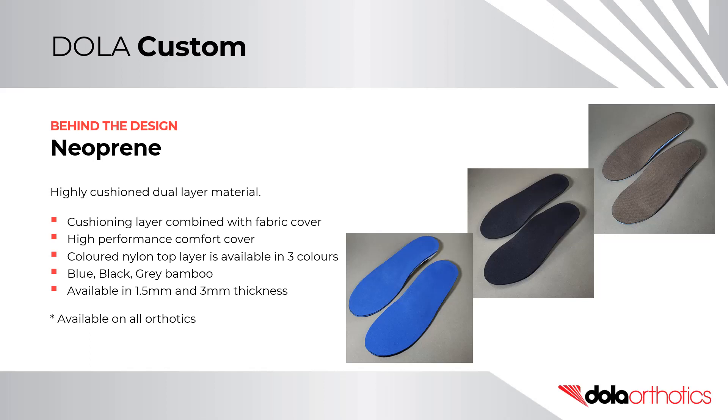Neoprene is a highly cushioned, dual-layer material, combining a cushioning layer with a fabric top cover. The coloured nylon top layer is available in three colours: black, blue, and grey bamboo. It is available in both 1.5mm and 3mm thicknesses, and is available on all custom and prefabricated orthotic devices.